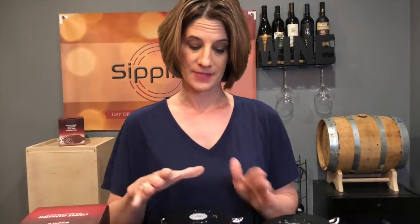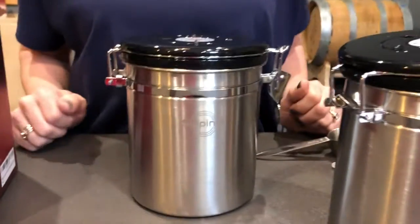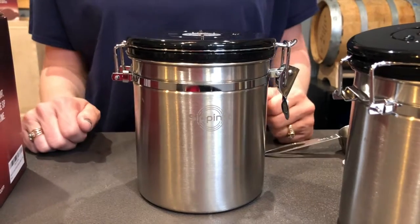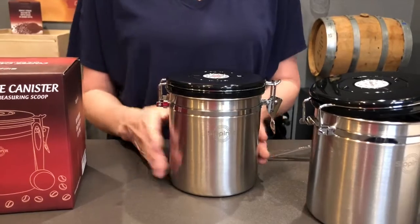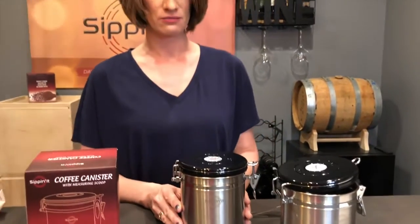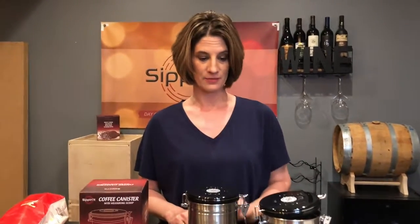This product seals out moisture and light. It sucks out the CO2 that's being created inside your canister when there's coffee beans and grounds inside. It sits nicely on your countertop or you can store it in a pantry very easily. It has the date tracking device and it's made of durable food grade stainless steel. We recommend you have one of these for several types of coffee, your tea, your pastas, your flour. It's a really nice looking canister for lots of different options.